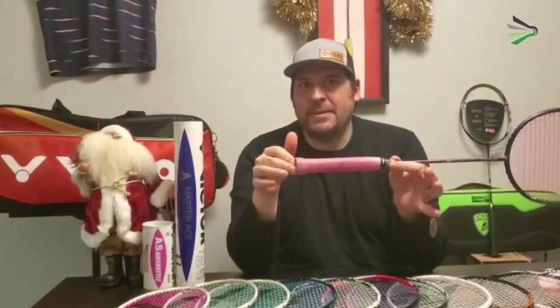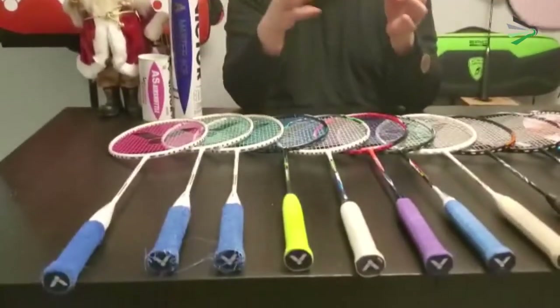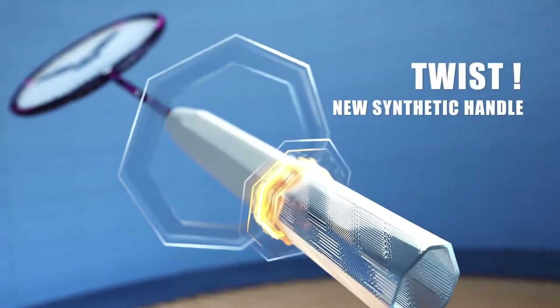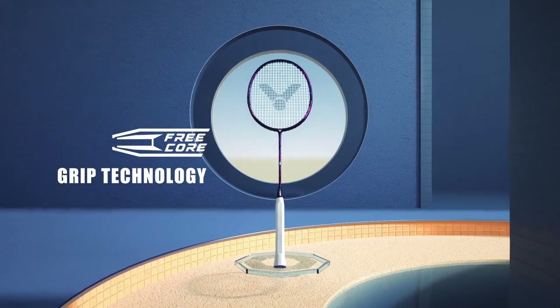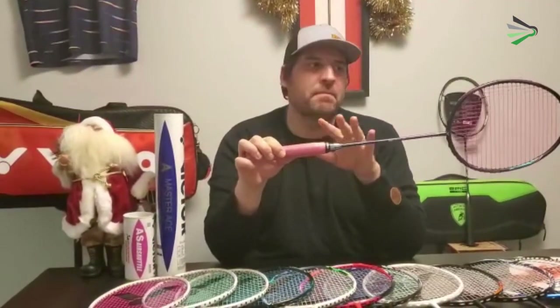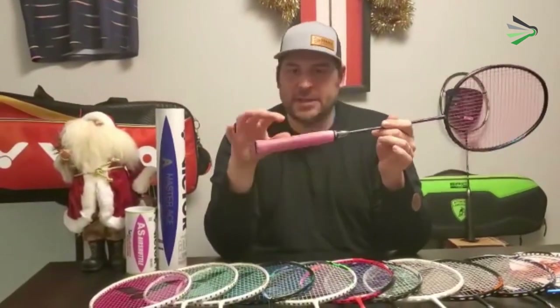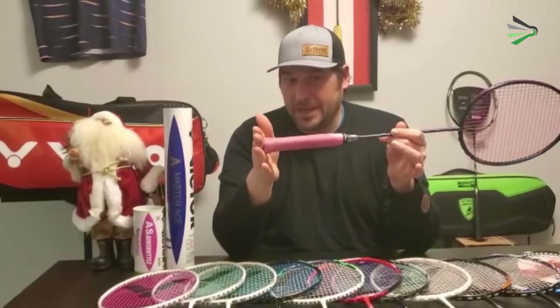Pretty much every other badminton racket in the world has a wooden handle, but this one has a polymer handle. With the polymer handle, I found you get a lot more feeling coming from the string bed into your hand — much more solid and tactile feedback than you would get from a traditional racket. It doesn't absorb or dampen vibrations nearly as much as other rackets.